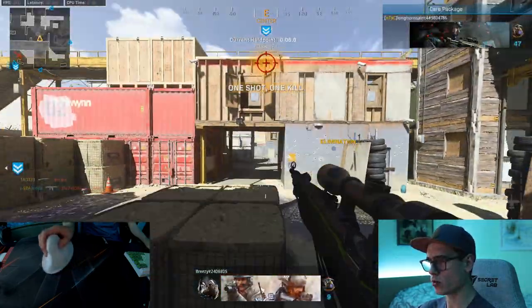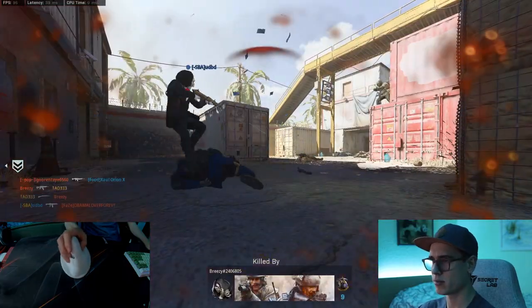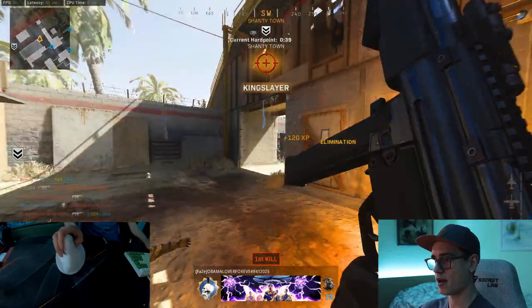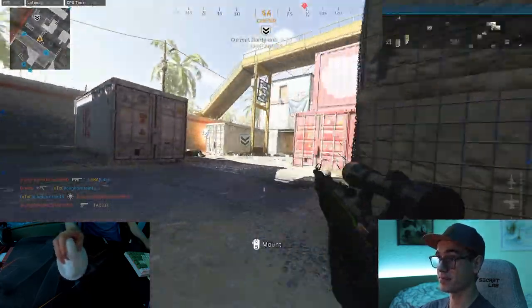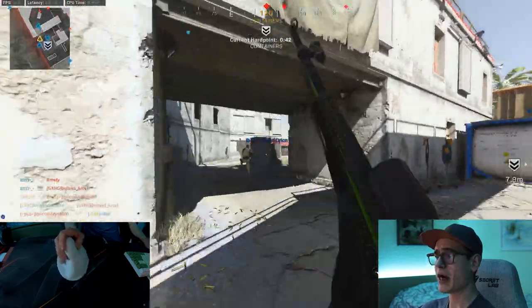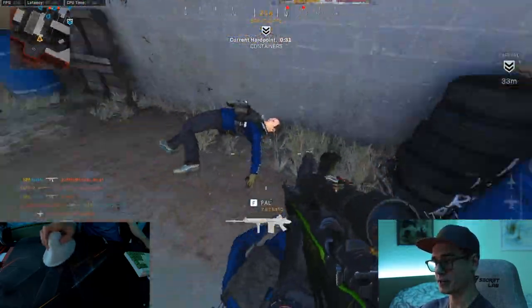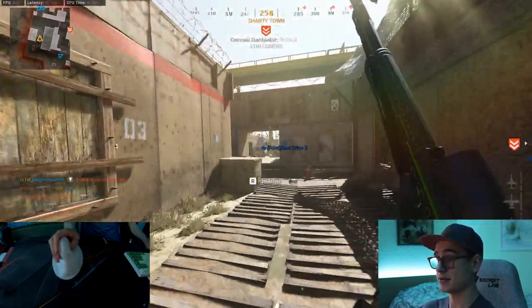Maybe I do like this mouse. I take that back. 14 bullets in a dream — I guess that wasn't enough. I'm getting used to this mouse, I'm not going to lie. Get clippity clapped. That's my teammate — I was just test shooting, you know, you've got to test out the mouse.